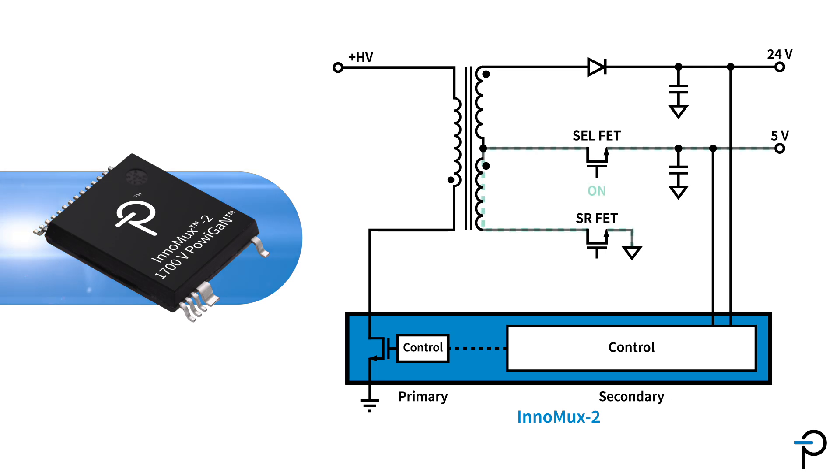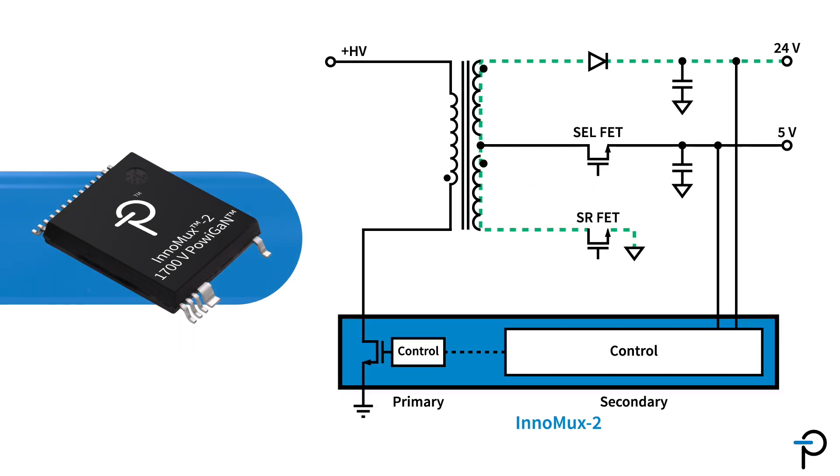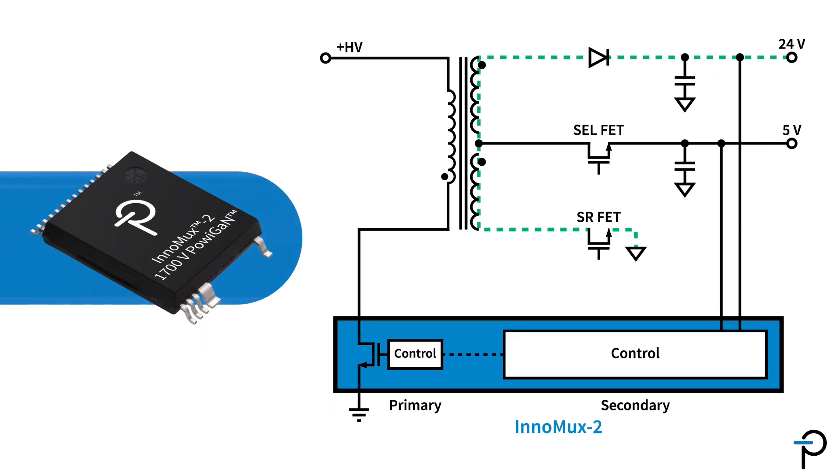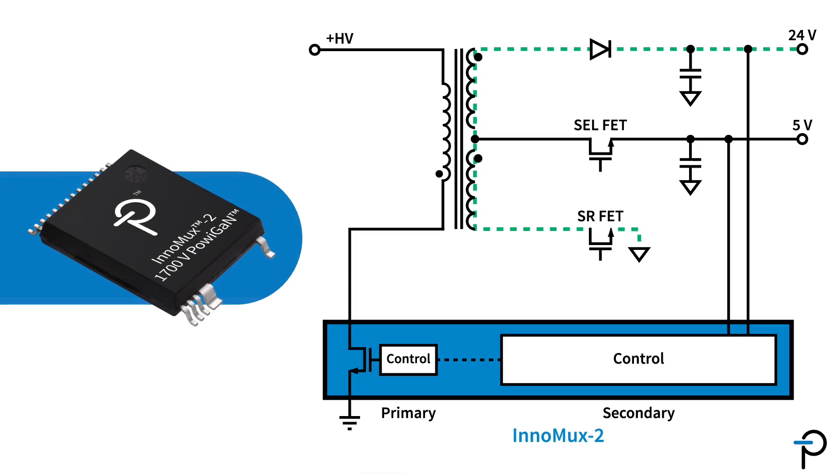When the selection switch is on, all the energy goes to the bottom output. And by turning it off, all the energy goes to the top output. In this way, we can see an improvement in cross-regulation between outputs.